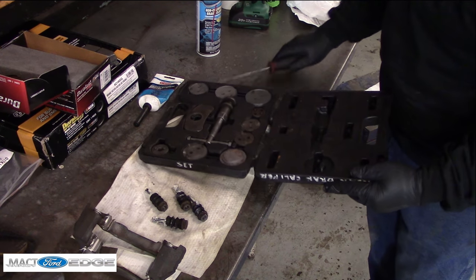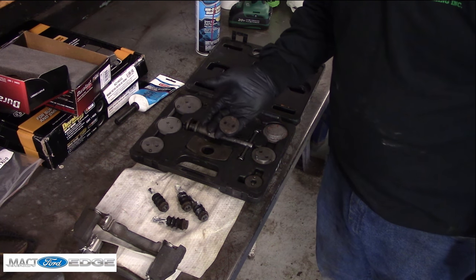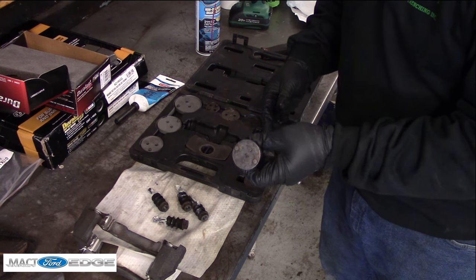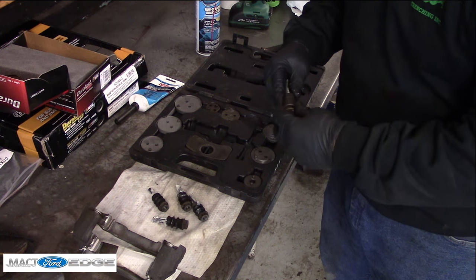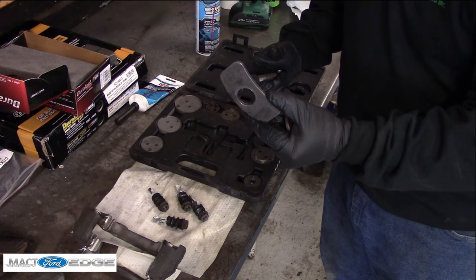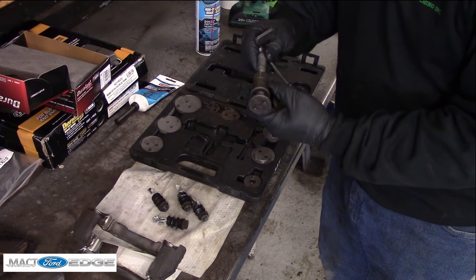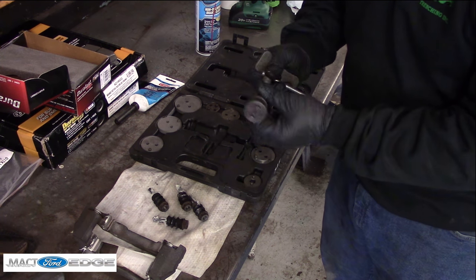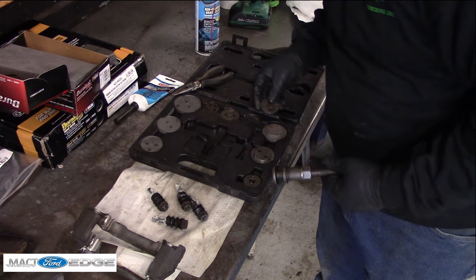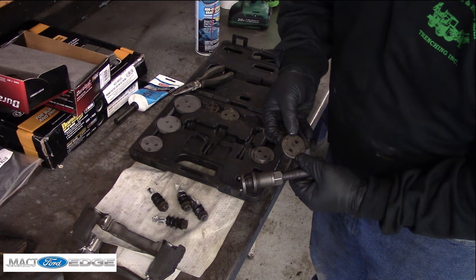This is a special brake caliper tool. We got to figure out which piece I need to put on here, but essentially you just take it and slide it on this end of the tool — it's magnetic so it sticks right on there. This piece pushes on the caliper while also pushing away, so you turn it in and screw it. I've selected the right size; it looks like size seven — yes, it's got a seven on it.